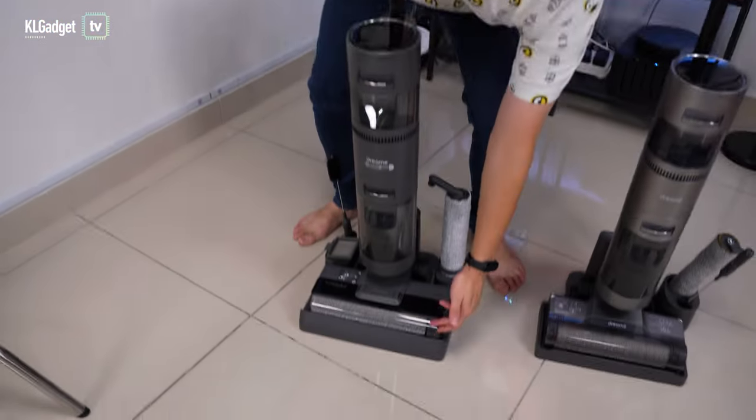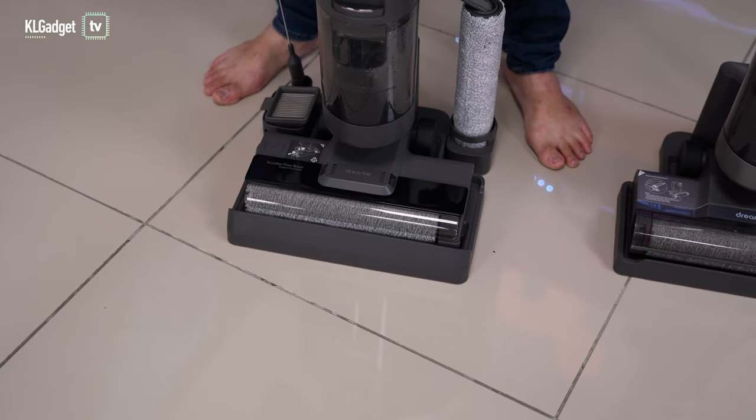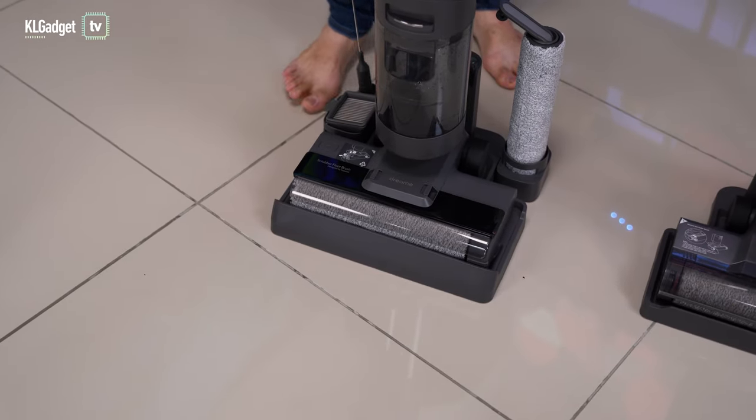You might wonder why only the right edge is open. I assume it's a design consideration — if you remove the block on that side, there's nothing to hold the brush. So Dreamy likely decided that having the right side open for edge vacuuming is the best approach. Most importantly, we're going to test how well these two vacuum cleaners handle edges against the wall.